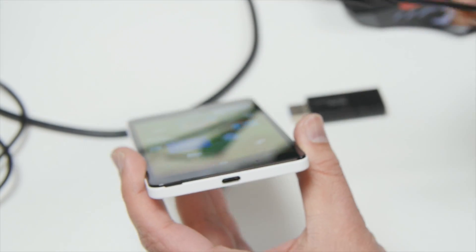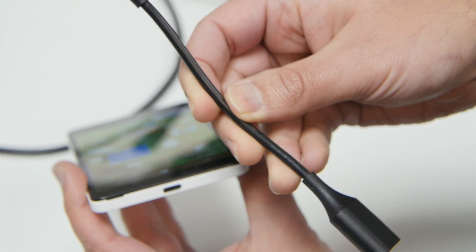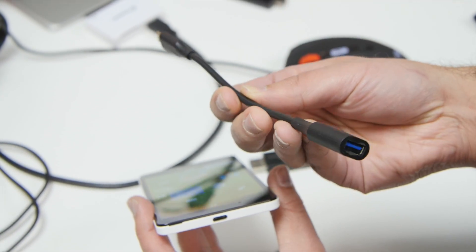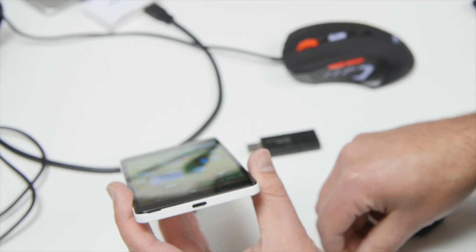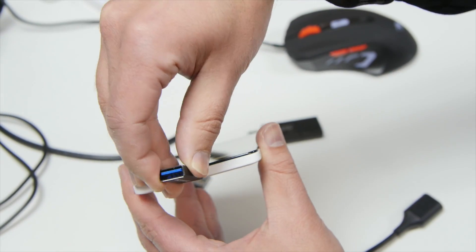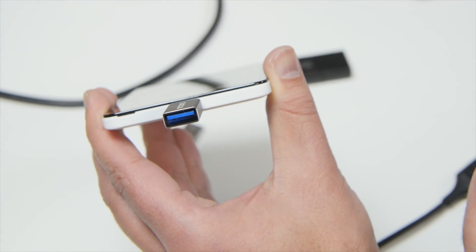There's also this style, a little bit longer. We'll be putting in the article at Windows Central which ones exactly we're using in case you want to order those, as we can't necessarily guarantee that every single adapter will work, but the ones we're using here definitely do. I kind of like this one — it's pretty small. Anyway, you connect it up to the device this way and it now allows you to plug in full USB devices.